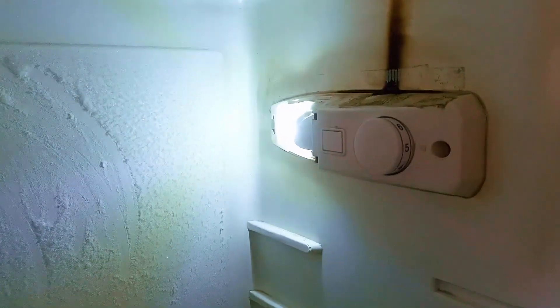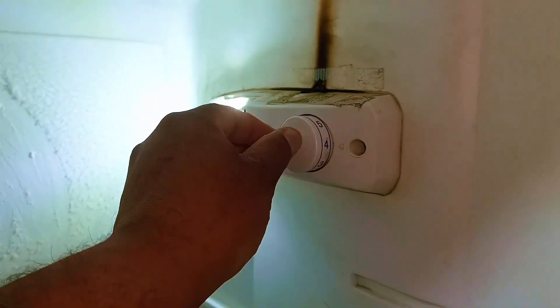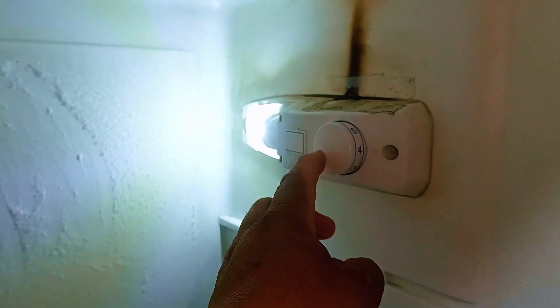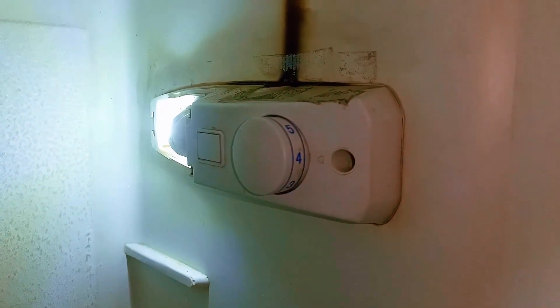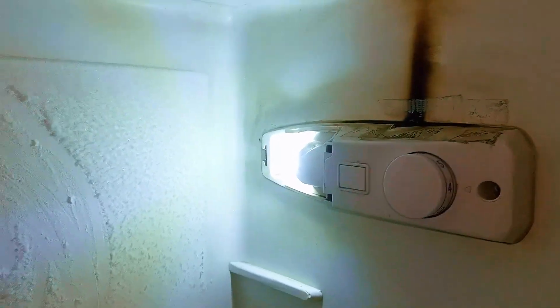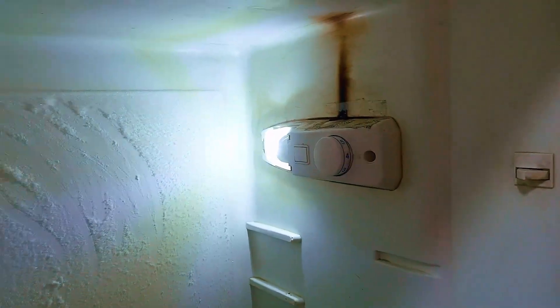This is the temperature selector knob. It's connected to a thermostat, which is the component responsible for regulating and controlling the internal temperature. There is a clear problem here, so let's look at how to fix it. The unit isn't functioning correctly on its original settings, so we need to troubleshoot the cause.